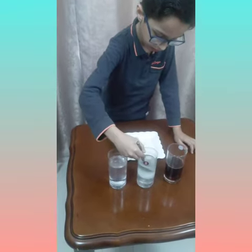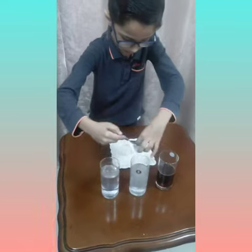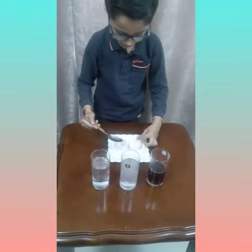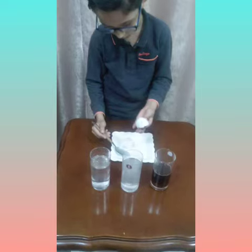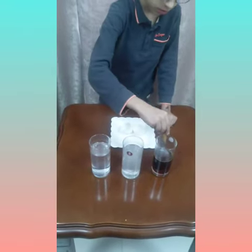Now let's check the egg shell in the vinegar. The egg shell in the vinegar — it's cracked.